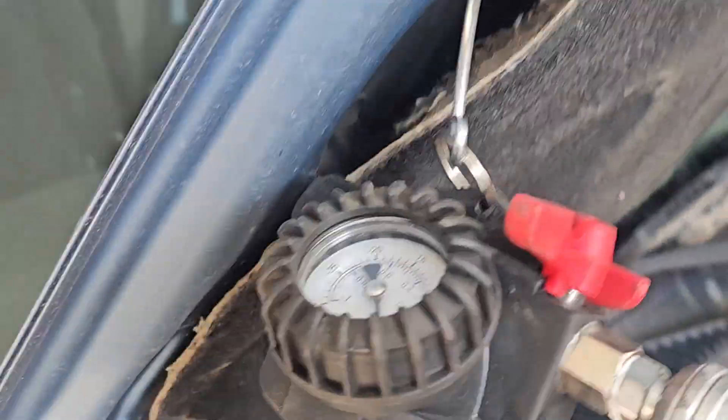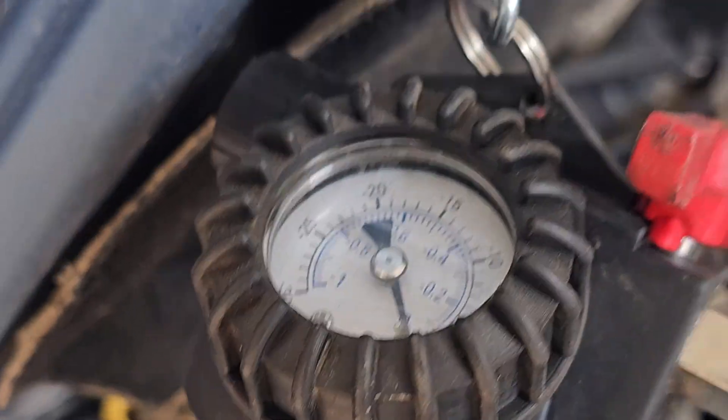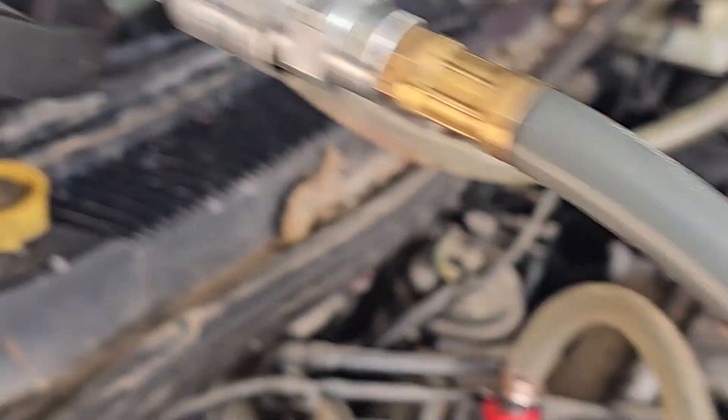So there's my basic setup — shop air, little valve on the expansion tank. I've got this set up already, so we'll open up the valve and let it draw a vacuum.